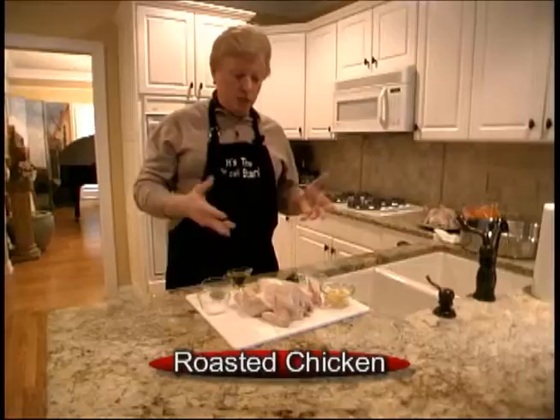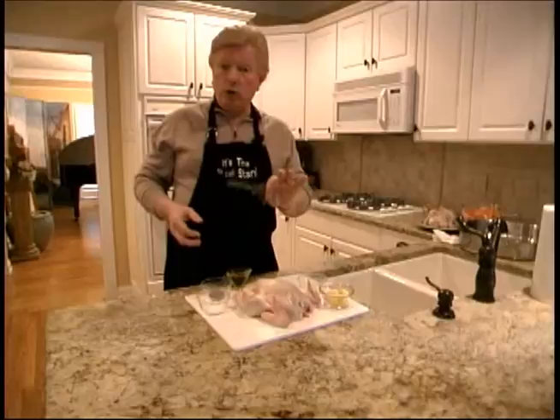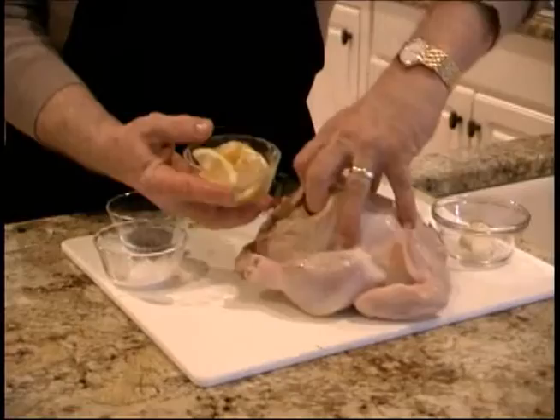Today we're going to be making roast chicken. The reason we make our own roast chicken is because we have certain ingredients that we happen to like, and certainly some you might like. You can get them at the store, and they're okay, but these are really very easy to make. You put your own ingredients — like we have very fresh rosemary, we have garlic, we have lemon. That's our favorite, so that's what we make it with.